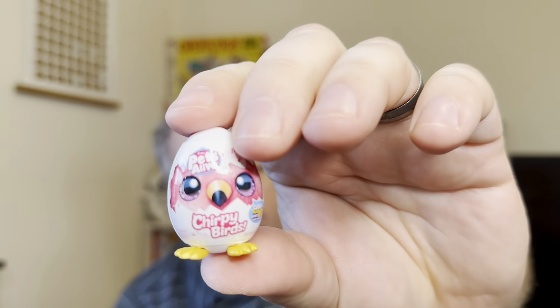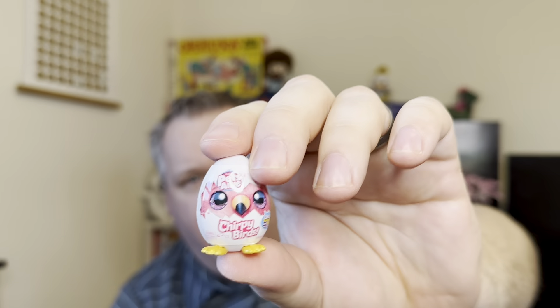We got a Pets Alive surprise egg — something can hatch out of here. One more left... and that was it for that one. On to the next ball.